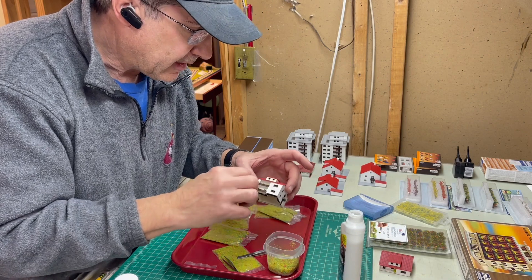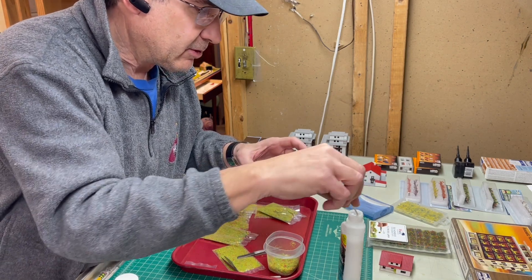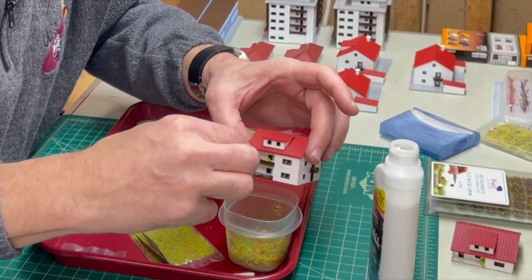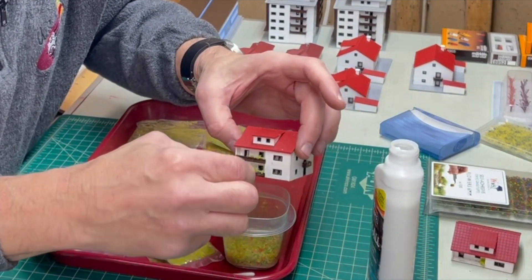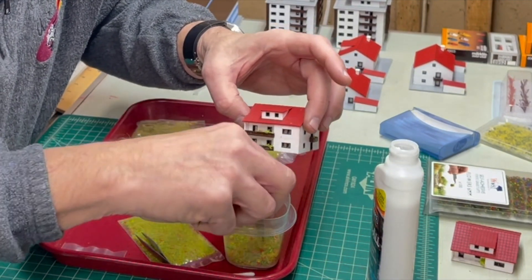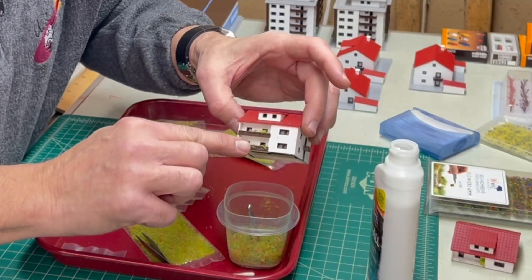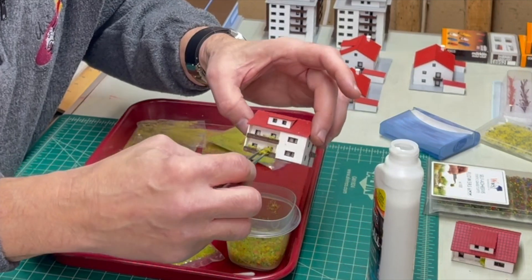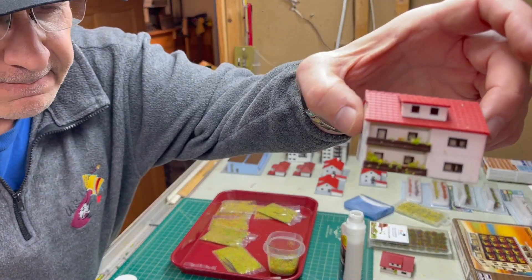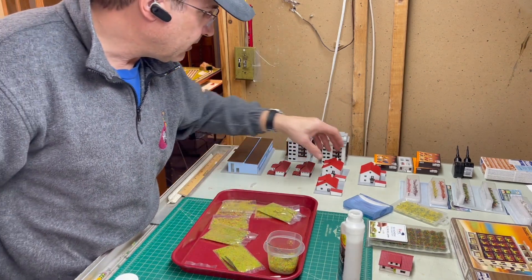This is just going to be freeform and have some fun with, so let's do some more testing to make sure this is actually going to work, because I don't really want to have to try to remove this stuff — it'll be really difficult. Here's some glue, a little bit on the edge. It dries clear so you can be generous with it, and you just sprinkle the flocking on and press it into the glue.